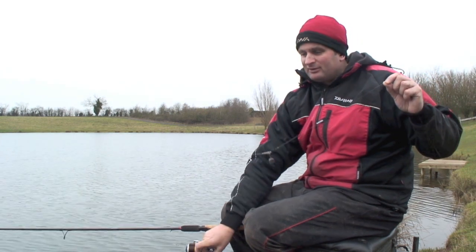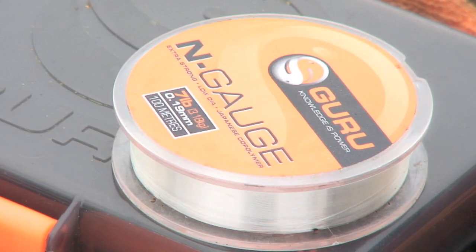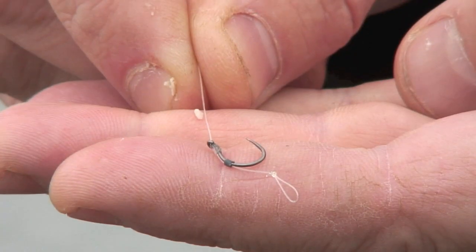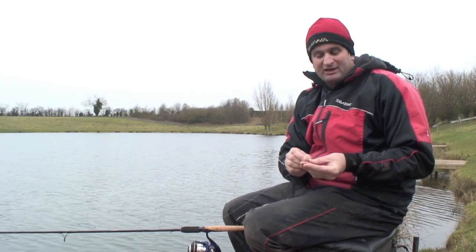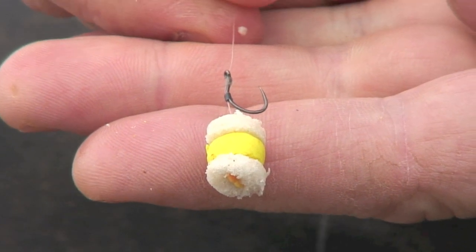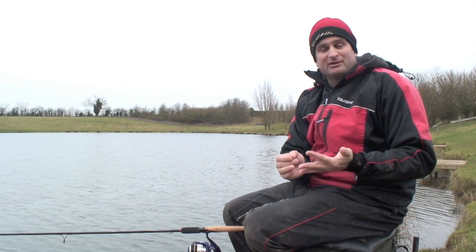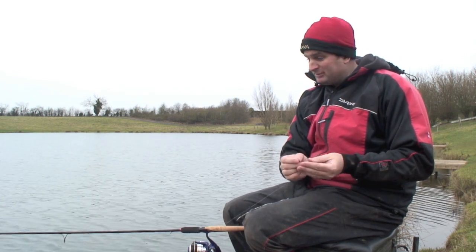Moving on, I've kicked off today popping up the bread about 18 inches, so I've got 18 inches of 0.19 Guru N-Gauge, then a size 12 QM1 hook and quite a long hair. The reason I've got a long hair is because the bread expands once it's in the water. Although when I first put the bait on the hair it looks long for the size of bait, once that bread's been in the water it'll move up the hair and take up that difference. The rig is extremely simple, doesn't tangle, and I'm leaving it out a long time — I need to know the rig's fishing, and with this setup I do.